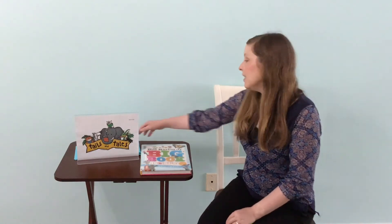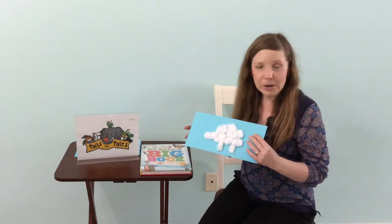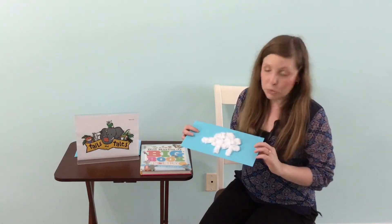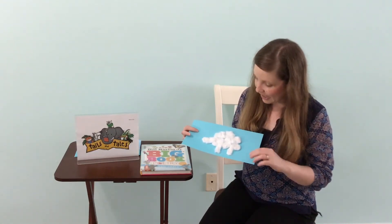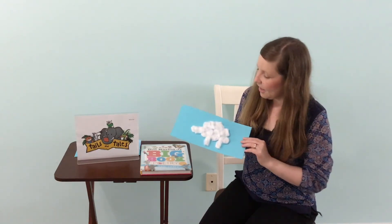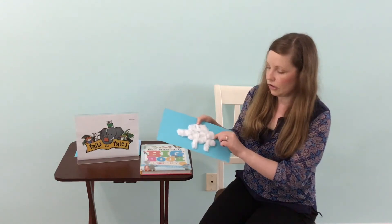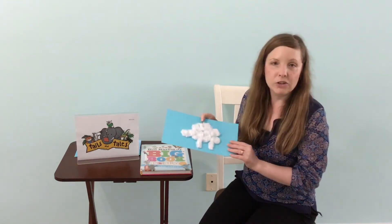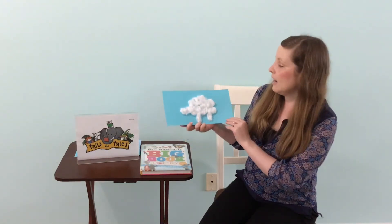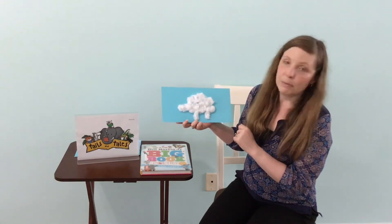That is our activity for this week. We're going to make a cloud. At home, all you need is a sheet of paper — blue preferably for your background — and some cotton. You're just going to spread out the cotton so it's not quite as fluffy, more stretched out, and you're going to make a shape with it. See what you can make. I tried to make like a turtle kind of shape for my cloud.